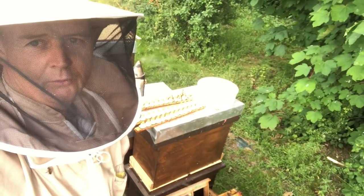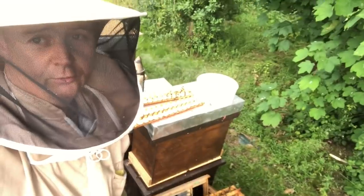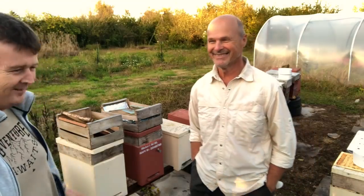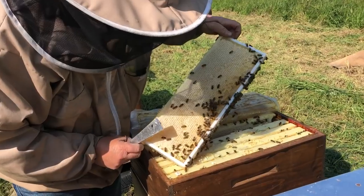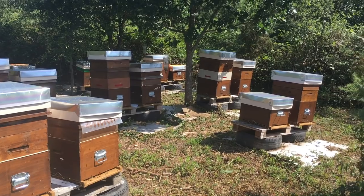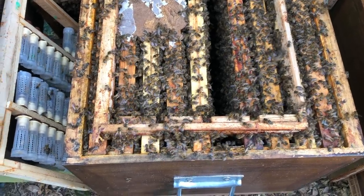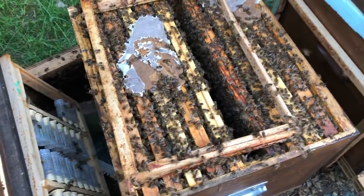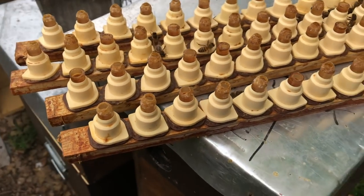Tonight I'm taking cells out of the cell builder and I wanted to share what I do and how I harvest those started cells and put them in the finisher. Here was my cell bar that's just been in the finisher — I've left that on top. I've taken them out and put them next to the adjacent colony so I can sort out what's been accepted and what hasn't.